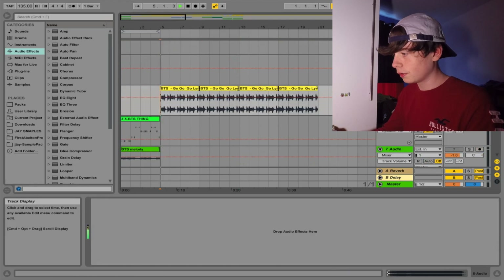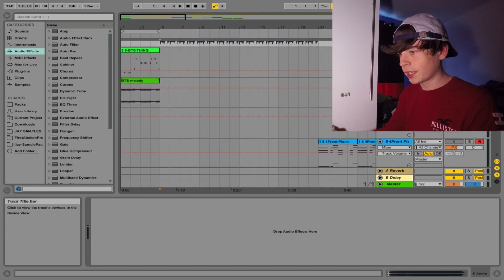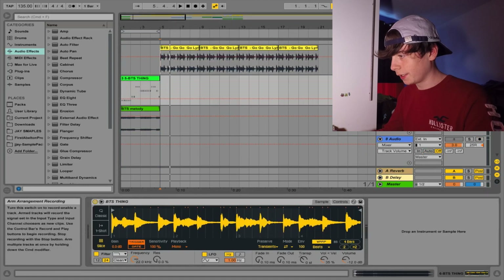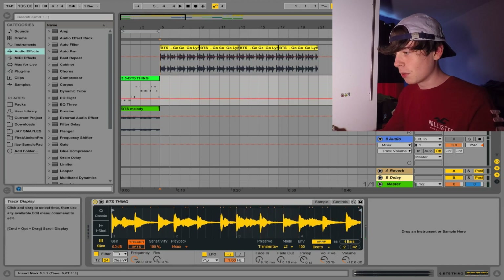With this melody thing, I put it into a slicer on the Simpler sample thing — whatever it's called — so now I can chop it up, you know what I'm saying? And then I came up with this.